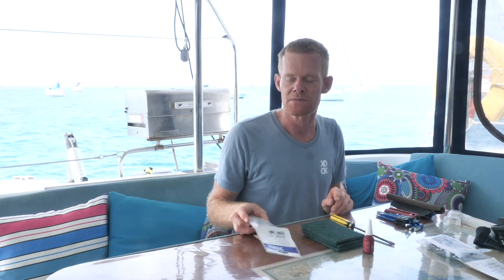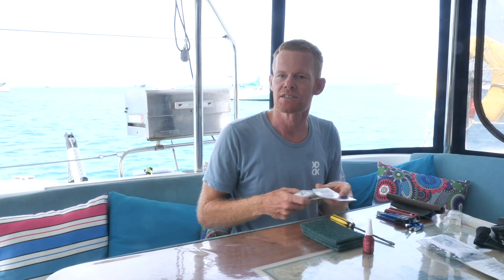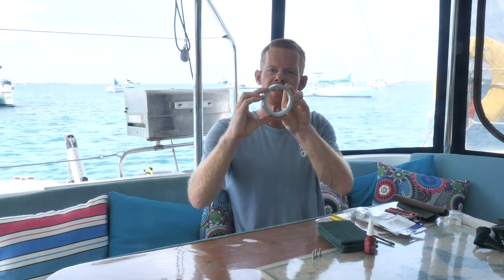We have Volvo three-bladed folding props and we have two sets of zincs. The first are on the actual sail drive leg - I've just had a quick look at them and they seem to last probably a couple of years. We do have some more zincs that are on our props themselves, and they go around in a collar. I've got some here and these haven't lasted as long - they're not quite as big, so we're going to be changing them out today. These go around the prop shaft.